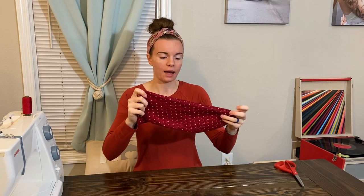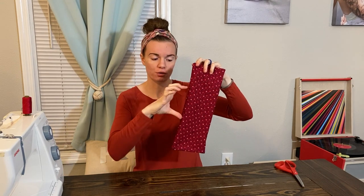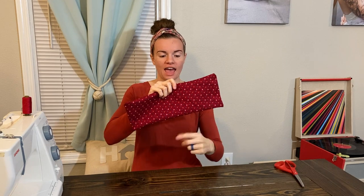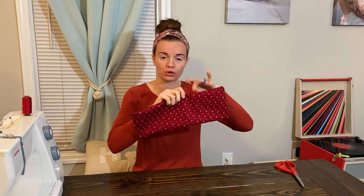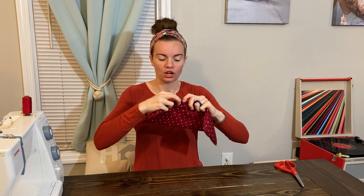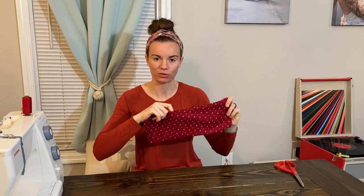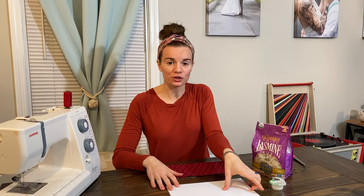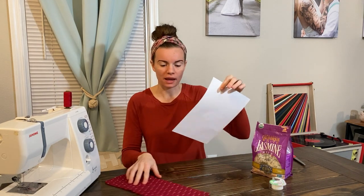I'm actually going to take this project one step further and section off the rice in the pad. I'm going to fill it and then stitch a seam down the middle so the rice holds true to its area, creating three sections. You can skip that step if you're a beginner. Go ahead and find the opening and grab a funnel to begin filling the bag with rice. An easy tip if you don't have a funnel: take a piece of paper and some scotch tape, roll up your own funnel, tape it, use it, then crumple up and throw the paper away after.